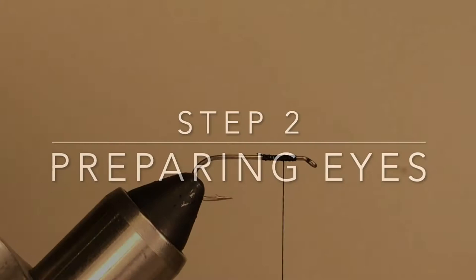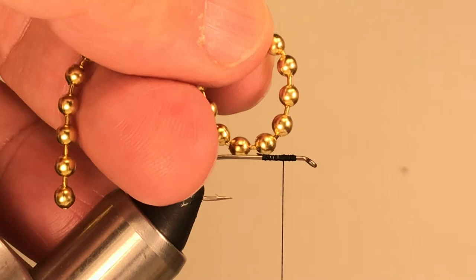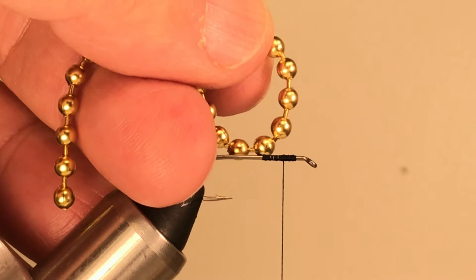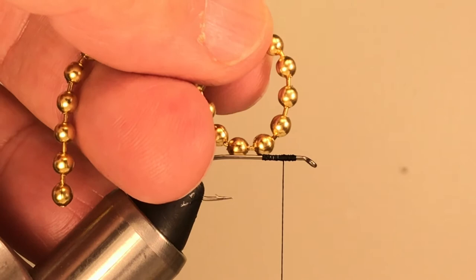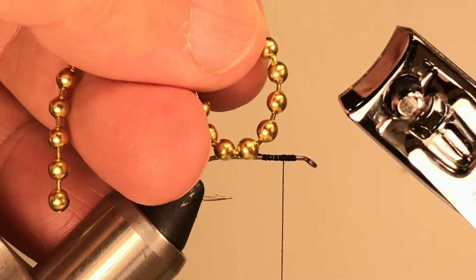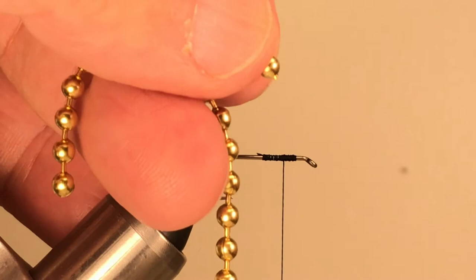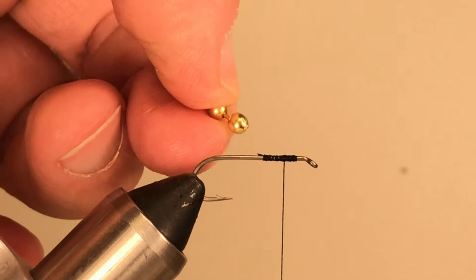The next step is to tie in the eyes for the fly. I'm going to make these from some ordinary bead chain, much like you might find on your ceiling fan. You can buy bead chain at fly shops, at hardware stores, or you could even take an inch or two from the pull chain on the ceiling fan in your living room. I'm going to cut that with some nail clippers — never with your tying scissors — and cut a little two-bead segment. Now I have a two-bead segment ready for use as the eyes of the fly.